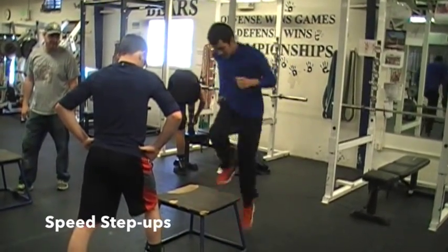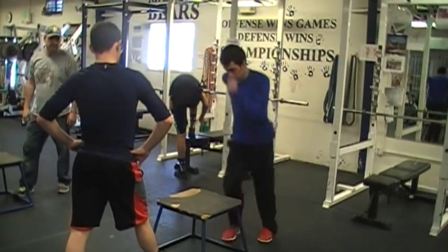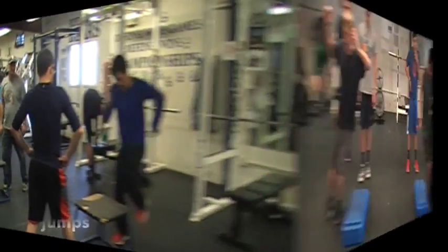These are our speed step ups. We will do these as fast as we can in sets of 25 — the first set starting with the left leg, and the second set starting with the right leg.